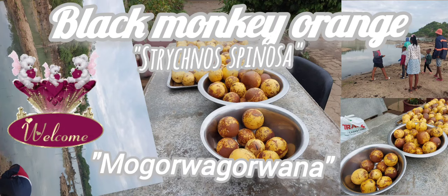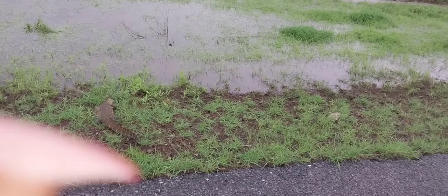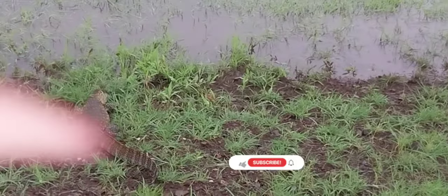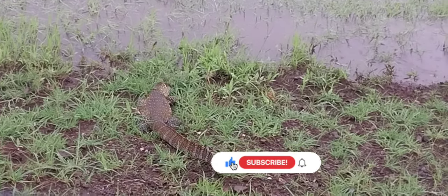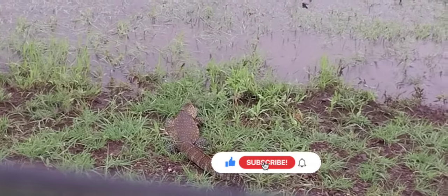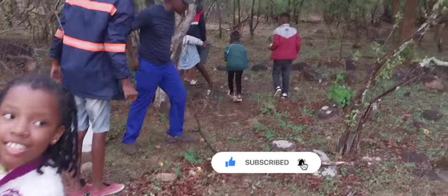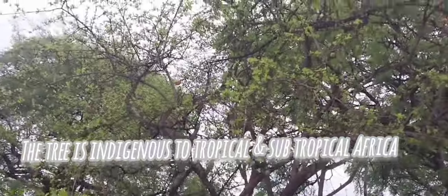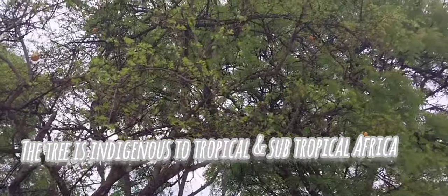Hello everyone. I hope you had a very fantastic and great Merry Christmas. As we are on the way to Ndimbali Dam, we approach some trees called Mokwarakurwana in our language, in Setswana. In English it's called black monkey orange.